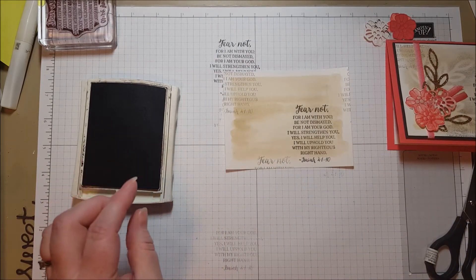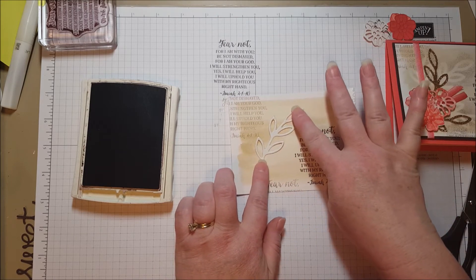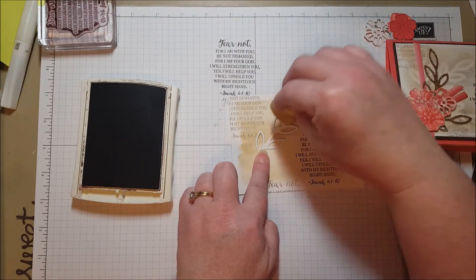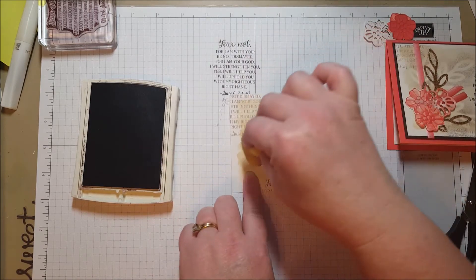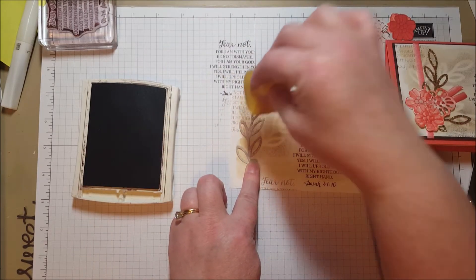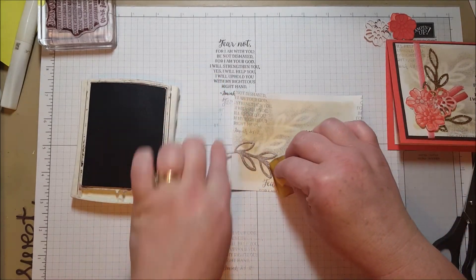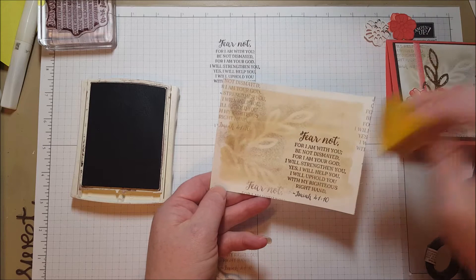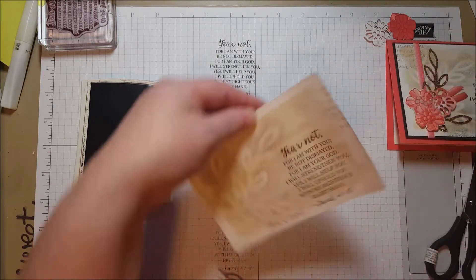Still using my Early Espresso — see how I cut this out earlier — I'm going to lay it down upside down right across here and use a sponge. I'm just going to dab. When I lift it up you're going to get this shadow of a leaf. I'm going to do it here again, and then just so that this isn't the only darker area I'm going to add some of this to the edges.